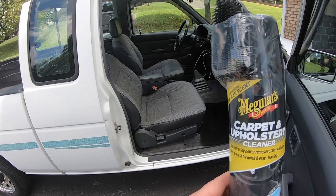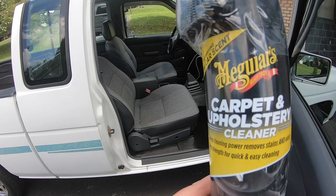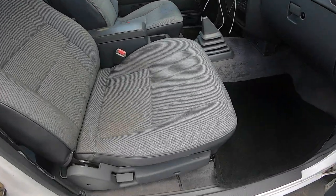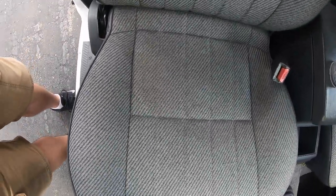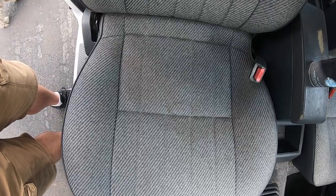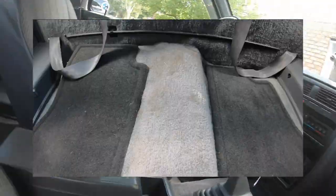So let's get started with the seat cleaning. I'll be using the same product from Chris Fix's video: the Meguiar's Carpet and Upholstery Cleaner. We'll be starting off with the Nissan Hardbody. My understanding is this seat was cleaned using a similar product before I got it, so we'll see how much more we can get out of it. I have a feeling an extractor is going to be required to get it looking brand new, but I think this product will work great on the stains in the carpet in the back.